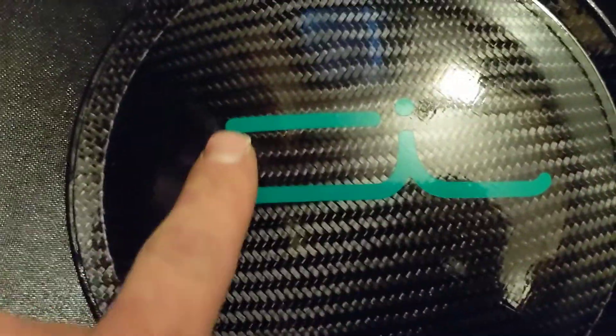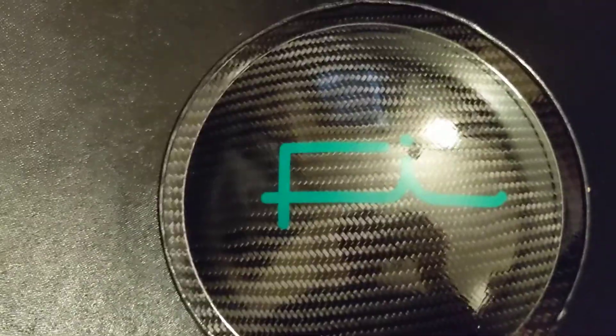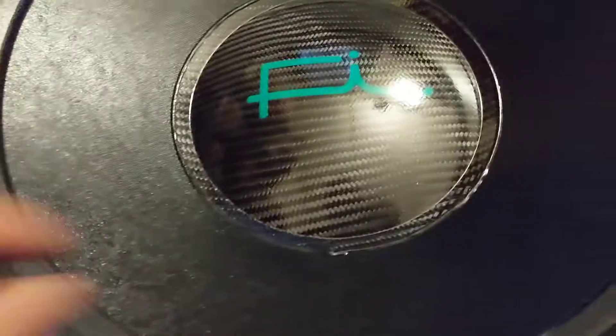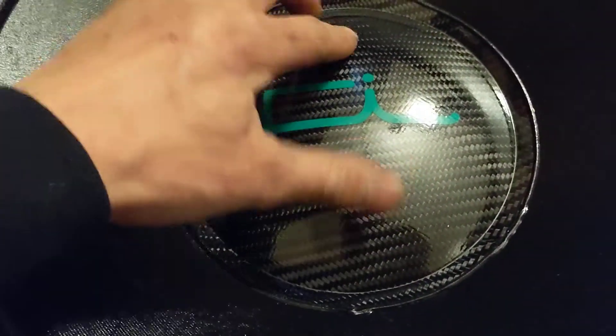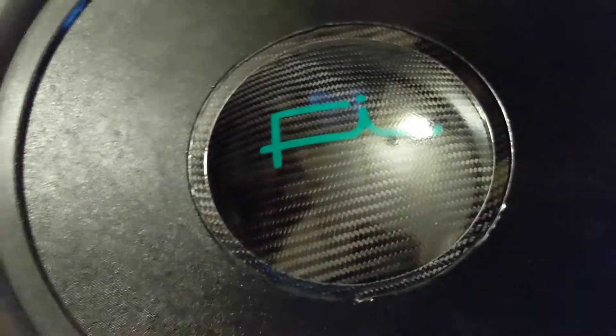That's a sticker — I thought it actually came weaved in, but that's just a sticker, guys. It's okay with me. I would have done the matte carbon, but they didn't have the option for it. But I did go with the bigger dust cap.